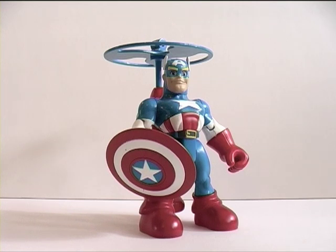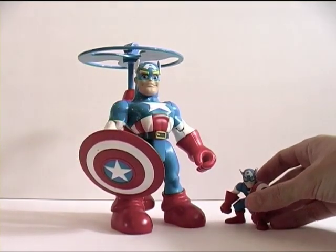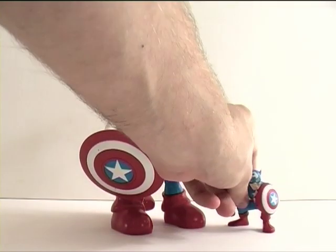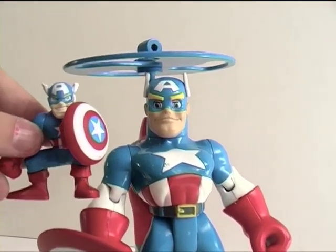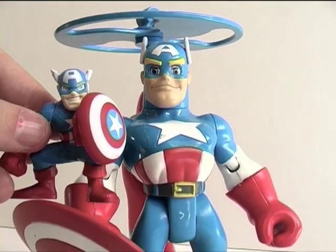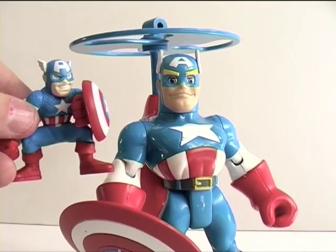In hindsight, Spider-Man and Friends as a toy series is probably best known for being a forerunner for Hasbro's Marvel Superhero Squad. There's Captain America from the Superhero Squad — stylistically there's a lot of similarity between the two products. If I just bring the camera in closer, it's easy to see how Spider-Man and Friends became Marvel Superhero Squad.